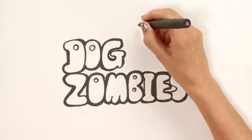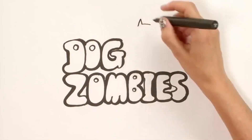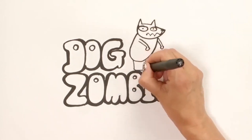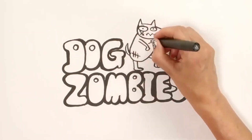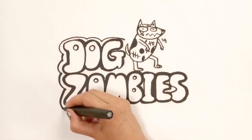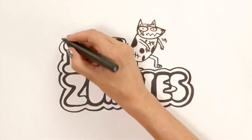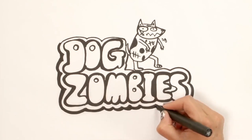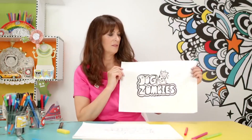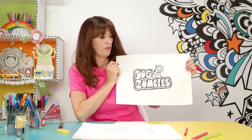Now all it's missing is a dog zombie. Big starey eyes — this is for balancing on the top. A bit of drool. Just take your pen and draw all the way around the outside. There you go, all done — one Dog Zombies logo, all ready for the band.